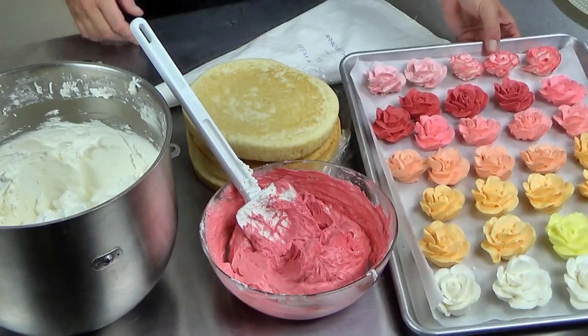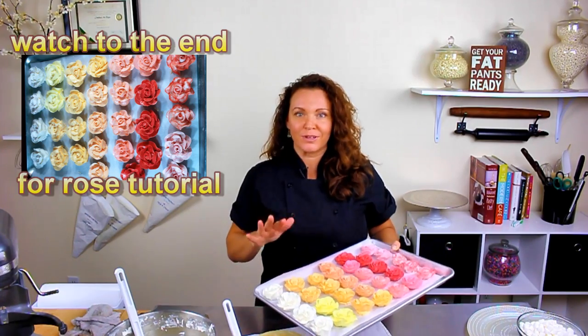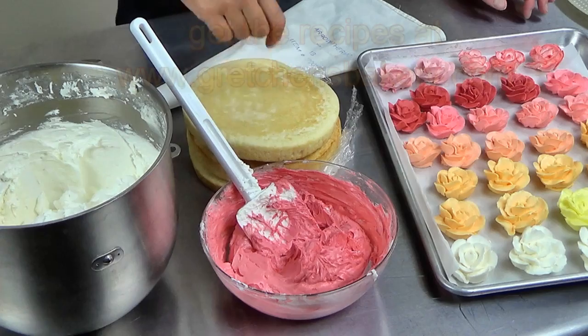Hey guys, welcome back to Gretchen's Bakery. I think it's about time that we do some cake decorating — it's been a while. It's been recipes, recipes, recipes, but the good thing about that is now we have all of our recipes so that we can make a cake. And not to mention, I had all of these beautiful roses in the freezer, so what better way to turn my beautiful garden into a bouquet of flowers cake with a nice basket weave decoration. You guys can use whatever recipes you'd like for the cake and the filling, because the main part of this cake is really to show you how to do the basket weave and then decorate the whole top to look like a really nice basket of flowers.